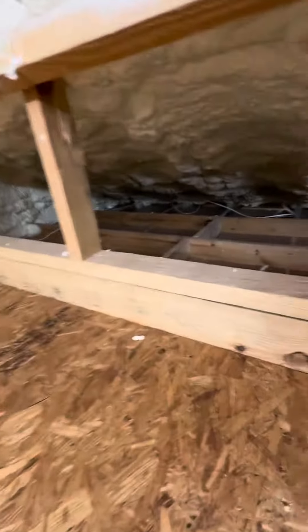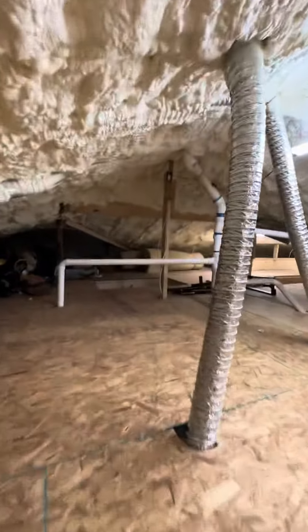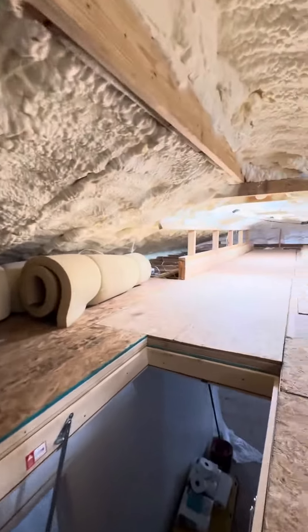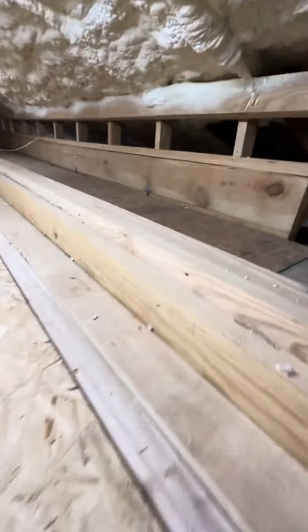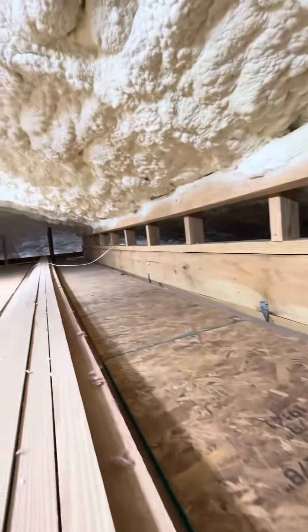This beam — yes sir. Just a thousand times better.